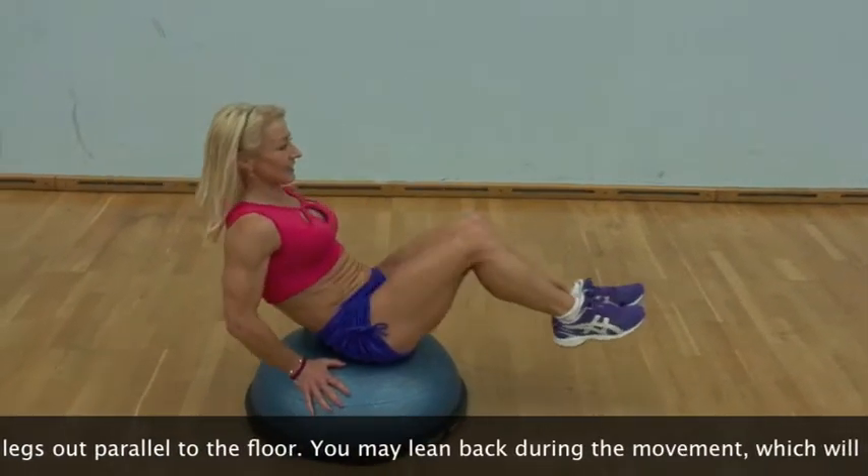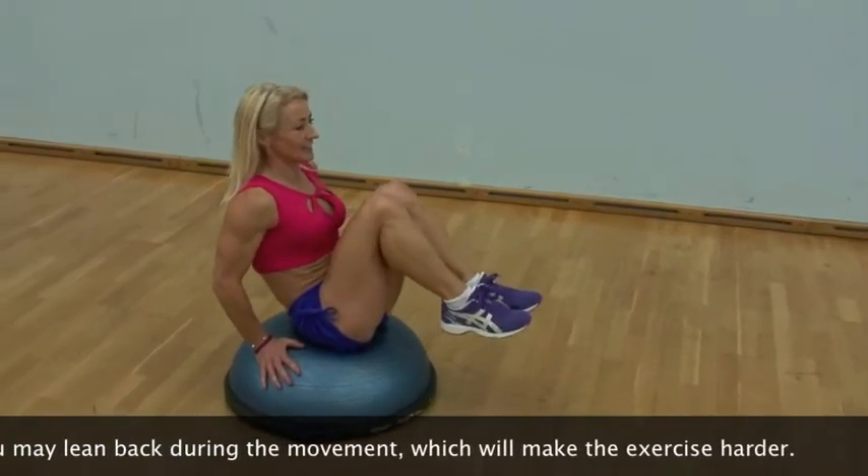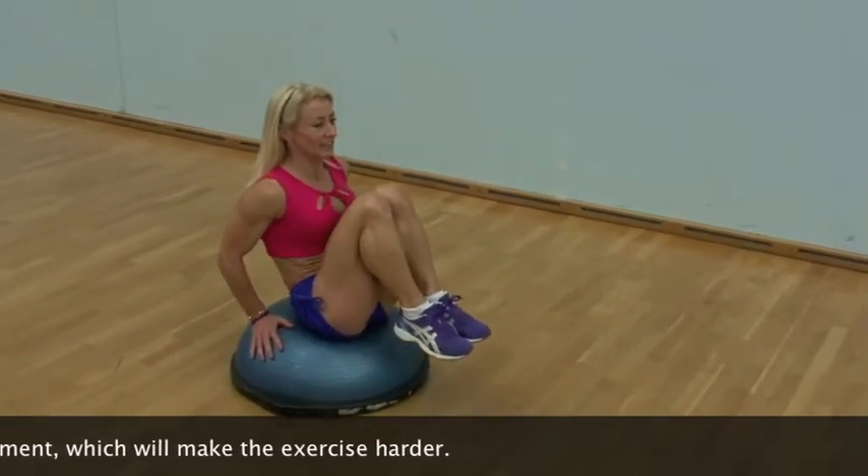Inhale and extend your feet directly out, aiming to make them parallel to the floor, then repeat the movement for your desired number of repetitions.